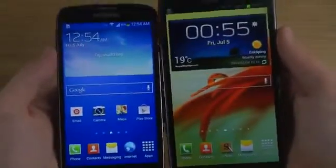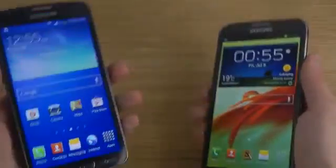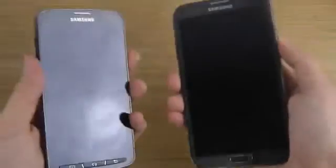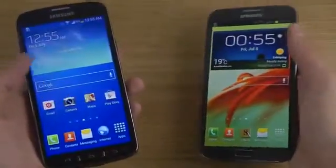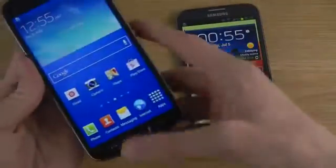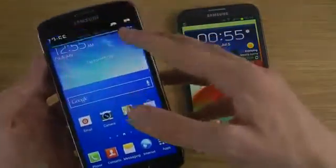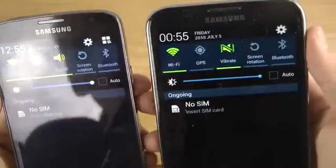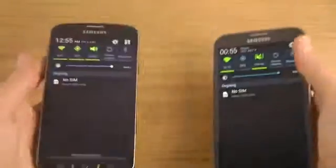If you're used to AMOLED screens you will see a tiny bit of difference, and I might do more videos going over the display. In terms of TouchWiz, both have Jellybean so you get mostly the same features, though on Android 4.2 you can have widgets on the lock screen. You can also see that green looks a bit more greenish on the AMOLED display compared to the TFT.